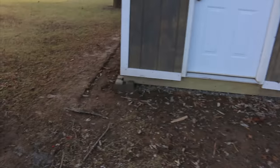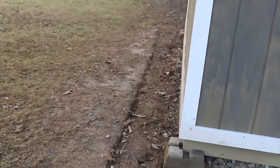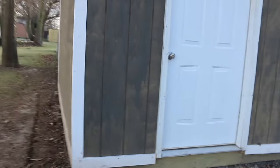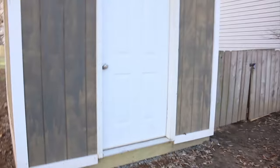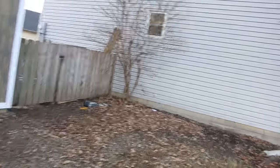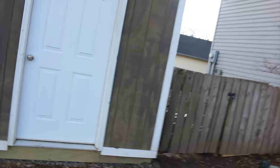One thing I've noticed is along here, since no grass grows over here, where the rain falls off the roof it's starting to dig a little trench. So that's something I'm going to have to work on — I'm going to have to try to get grass to grow in this whole area. Not much grass grows here and it's going to turn into a big muddy mess if I don't do something about it soon.